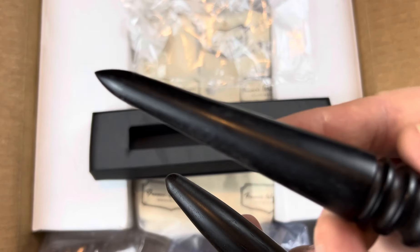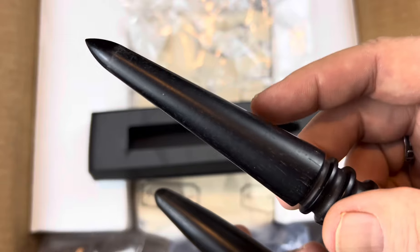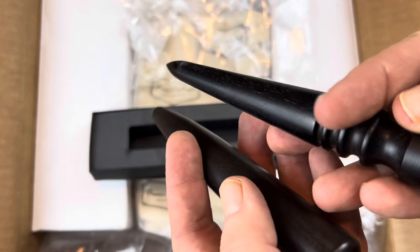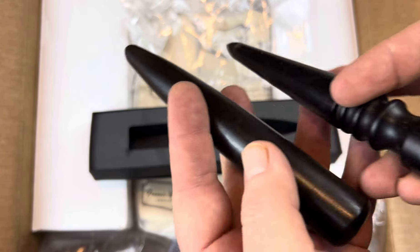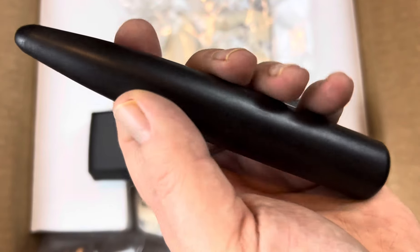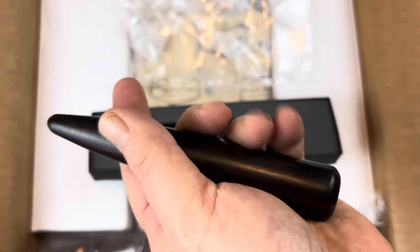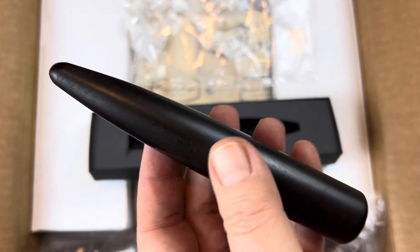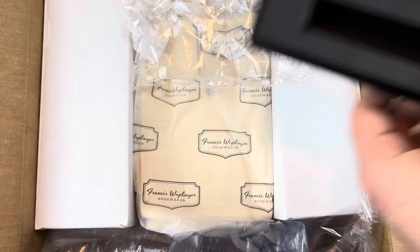This was about $100. That was about $8.99 on Amazon. They're both ebony, but this seems like it's much higher quality, and candidly it's a lot smoother, so it's a lot better to work with as I'm working with shell cordovan. Cool thing there.